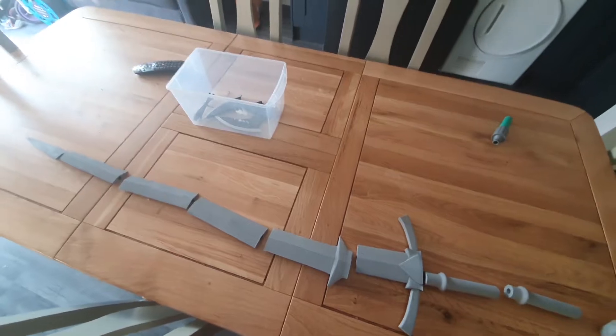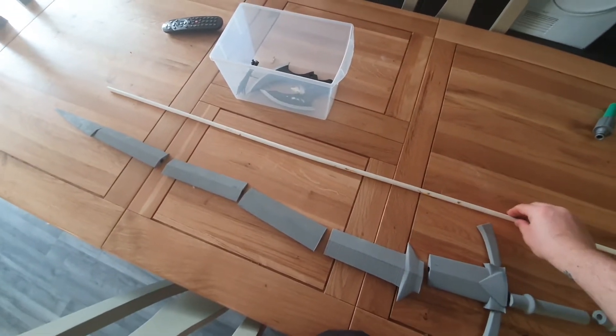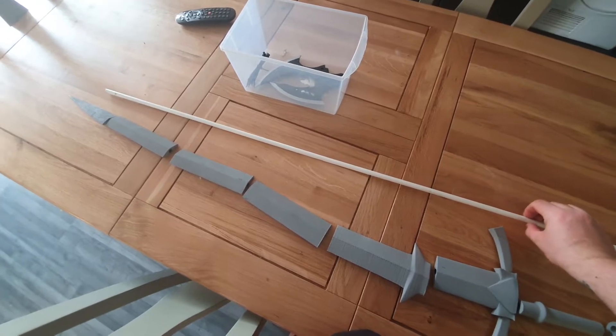So a little hack — this is an IKEA curtain rod. You can pick these up for about £2.99.